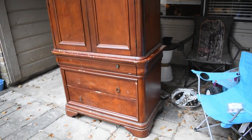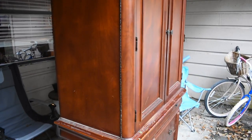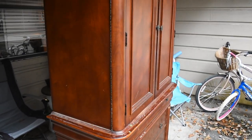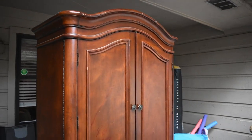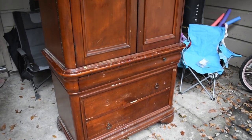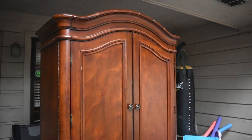So just really quick, this is what it looks like — our before. It's all dinged up, scratched up, painted on, and who knows what else is on this thing. So this is where we start. The first thing I want to do to get this project going is some sanding, because like I said, this is in rough shape.